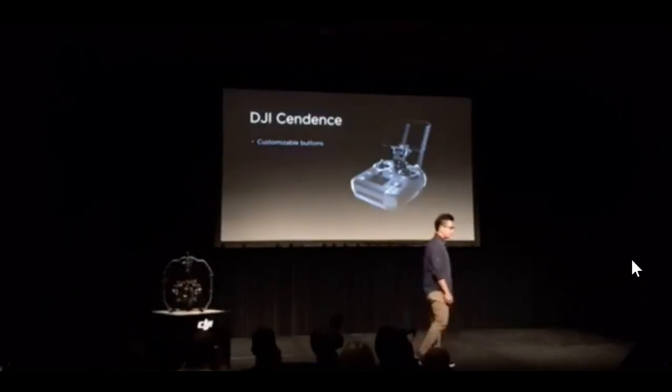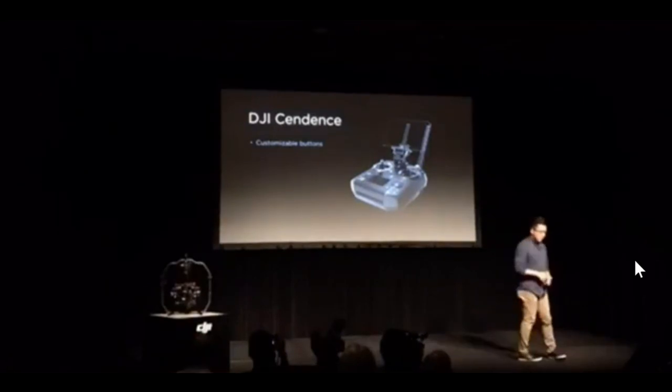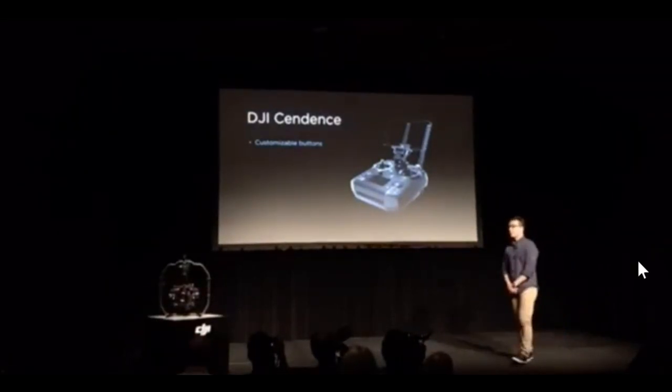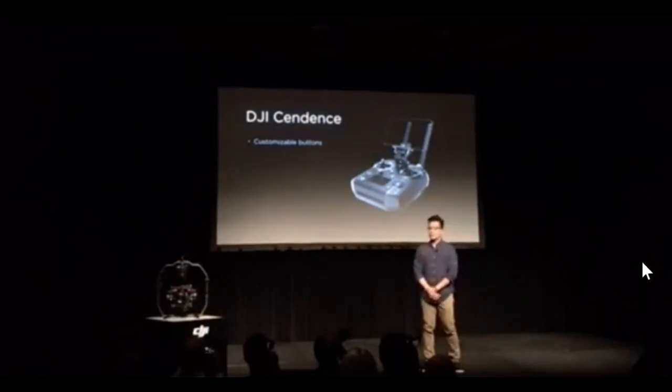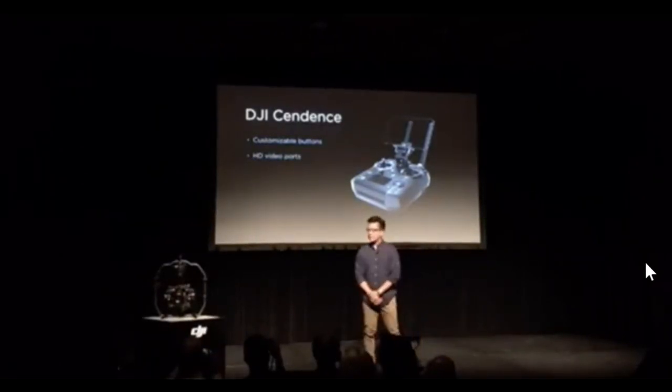With Sendence, pilots have instant access to functions like ISO, shutter speed, focus, and more without having to navigate the touch menu on the connected mobile device. Sendence was made for sharing your video in real time, with built-in SDI and HDMI connections for live broadcast and streaming.